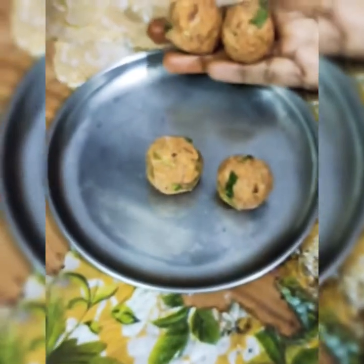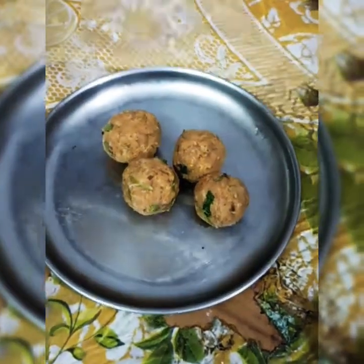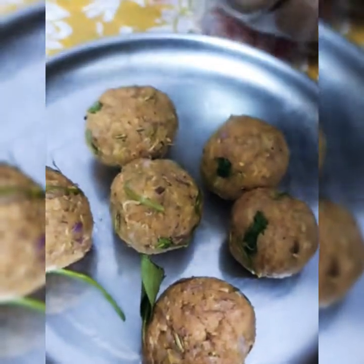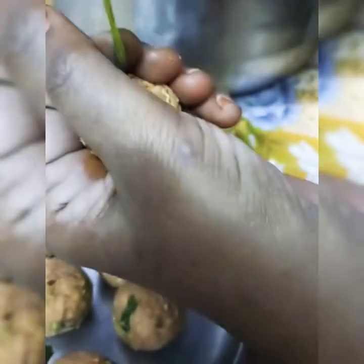Put the curry in a small bowl. This curry has a good taste.